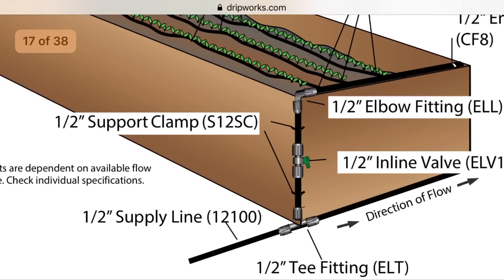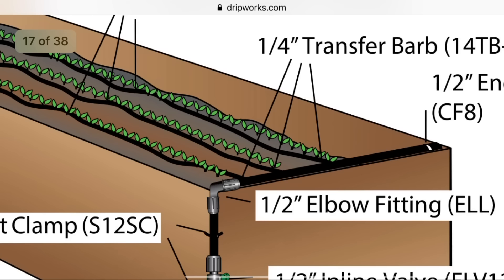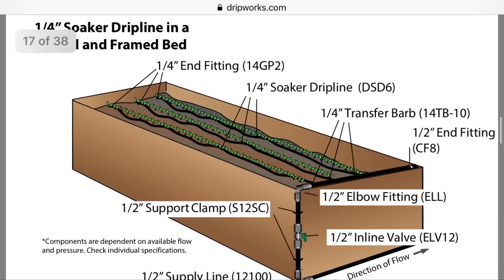The diagram calls for a half-inch supply line going to a T fitting, which allows the supply line to go to additional beds. There's also an inline valve to turn on and off water. The elbow fitting takes the supply line up to the top of the bed where you'll cap it. You'll use small transfer barbs to take the drip line to the end of the beds. Everything is nicely mounted to the bed with small clamps, and each part has a part number next to it for easy ordering. The one downside to Dripworks is that shipping is quite expensive, however you can sign up on their mailing list to get frequent coupons.